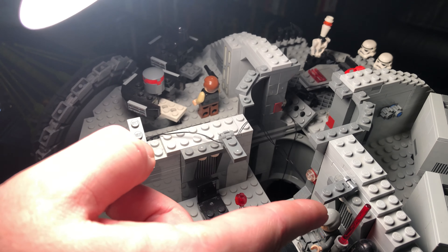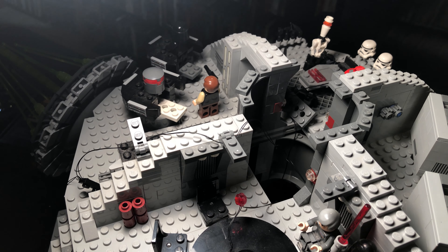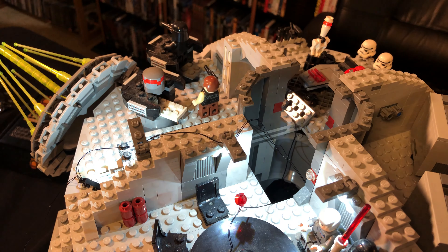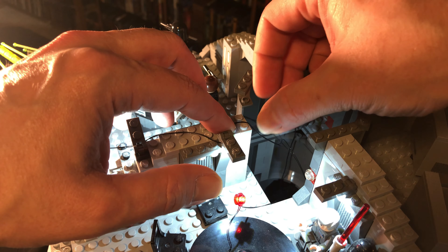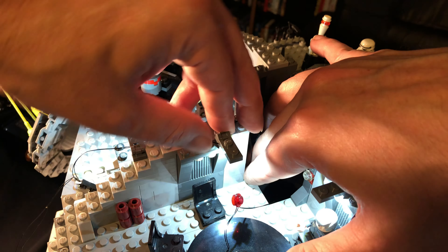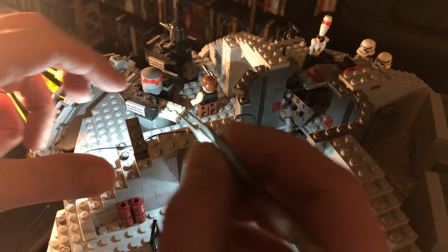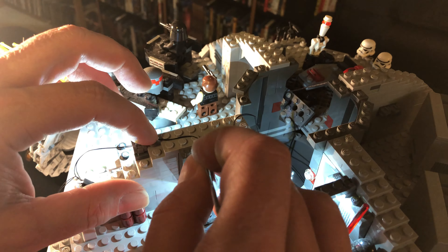One thing I did notice was that there were actually four cables coming from this light and they had to go underneath here, so I went ahead and took care of that off-camera. I also noticed that if I plug these in and turn them on, they actually help with some of the lighting issues I've been having. So we're going to continue on like this and see if that makes a difference. Tweezers are very very useful when organizing these wires properly.